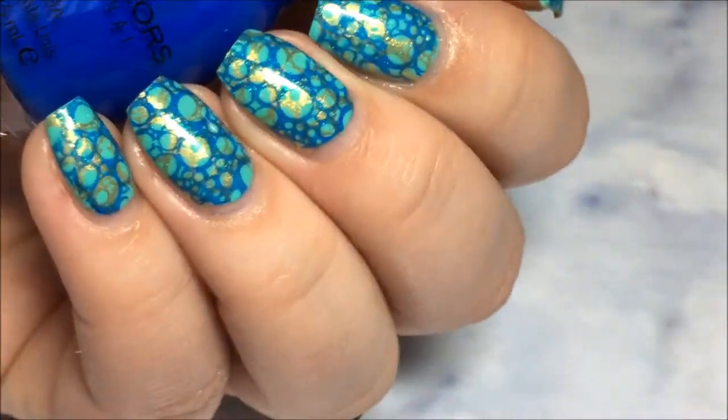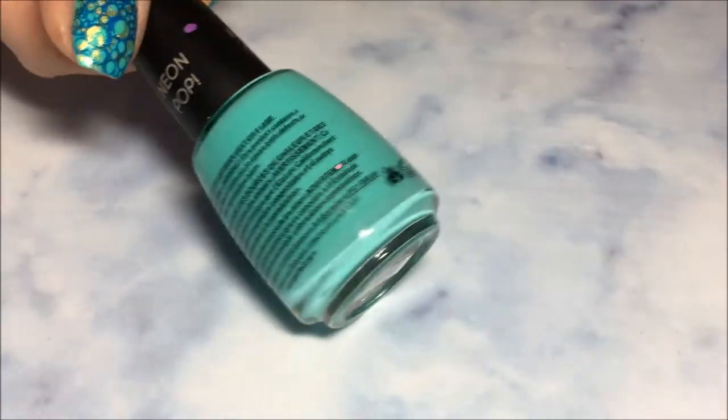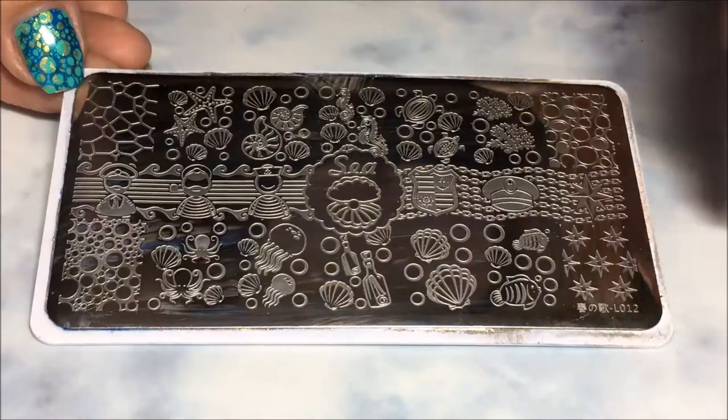Hey y'all! Today we're doing this Pool Summer Inspired Manicure. I'm starting with a teal base of Salon Perfect Mermaid of Money, and I'll be using this gold stamping polish from the Born Pretty Store, and Endless Blue, Simple Colors, and Heartbreaker from Pure Ice.